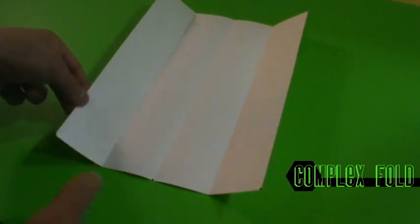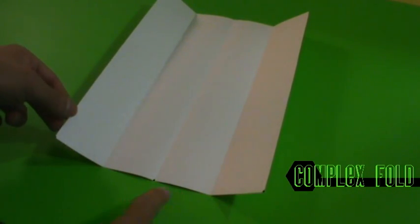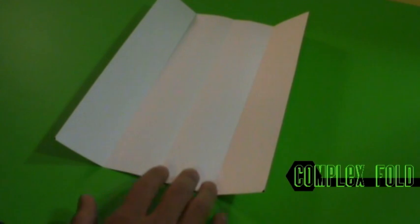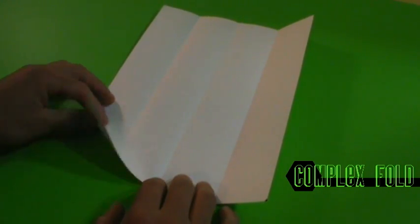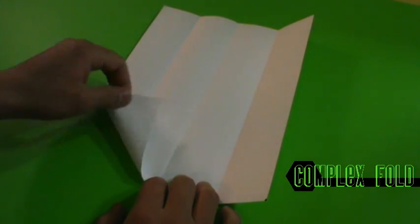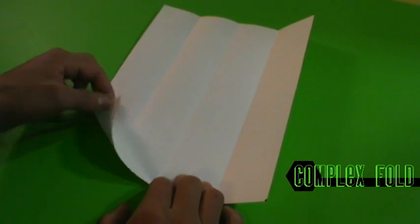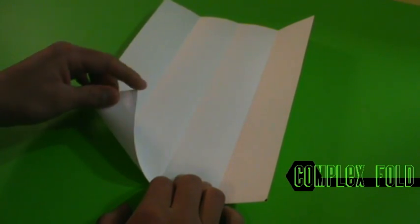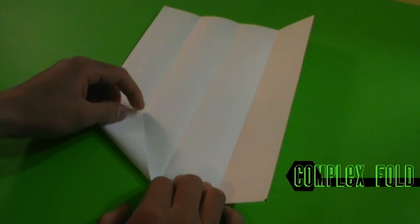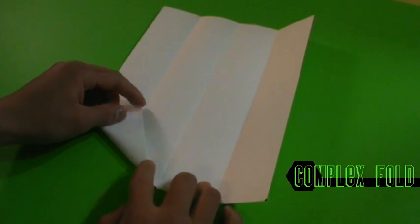I've drawn three points to indicate these creases right here. We want to fold from this center crease, fold up. It's like folding a plane, but we're going to fold to this crease right here. So we're going to use this point, and this crease, to the center crease.